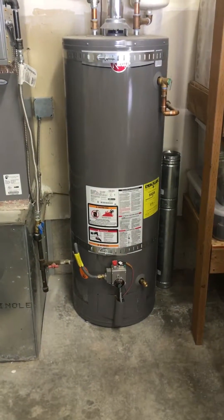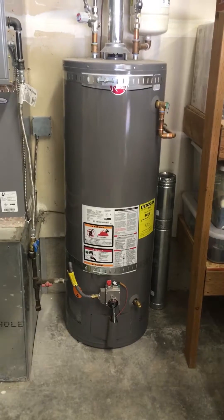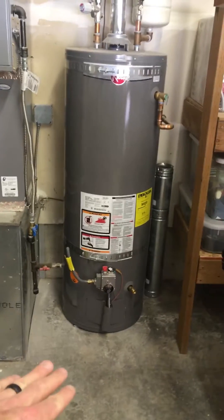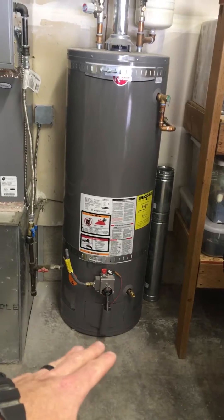Hey guys, just wanted to point out something. As we know, water heaters — gas or even electric — want to have any burning elements or anything that could possibly create a spark at least 18 inches off the ground.